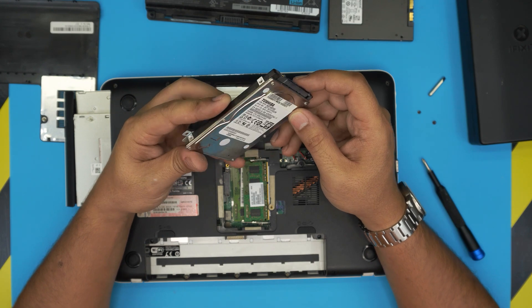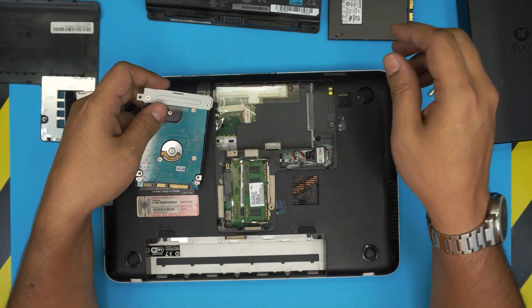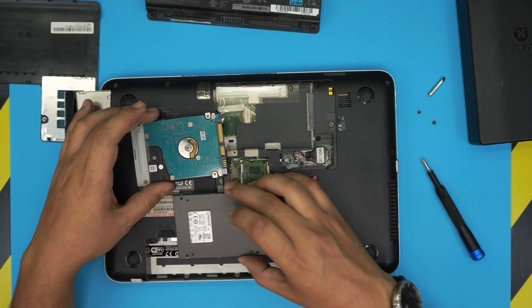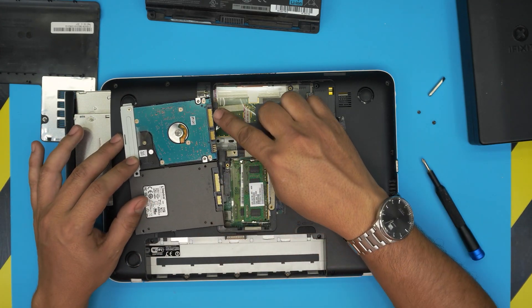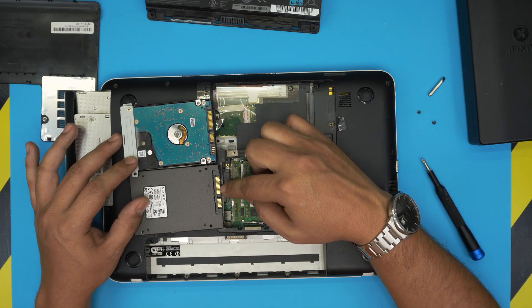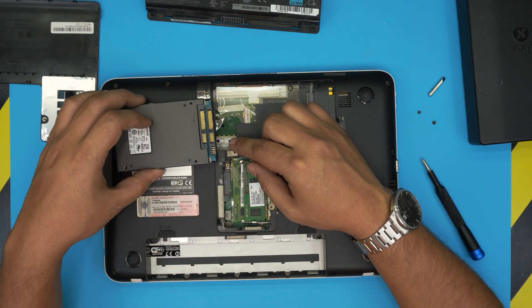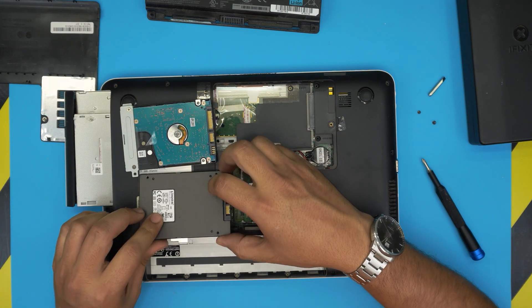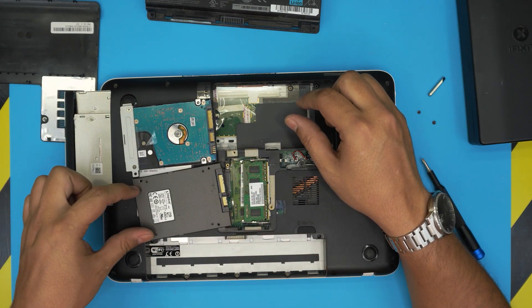Place the new SSD side by side with the old drive to make sure the contacts for power and data are in the same position — you don't want to insert it the wrong way around, as it would be inverted. Then remove the caddy plate from the old drive by taking out its two screws.